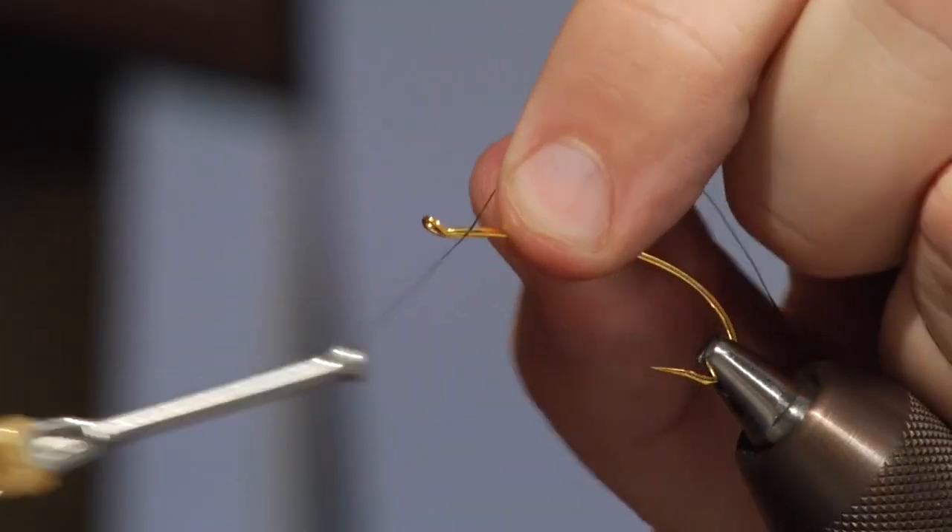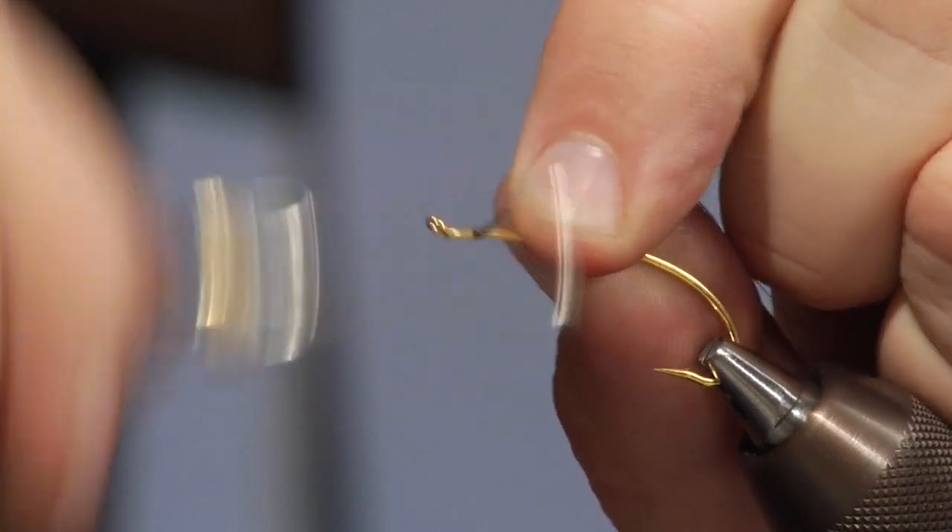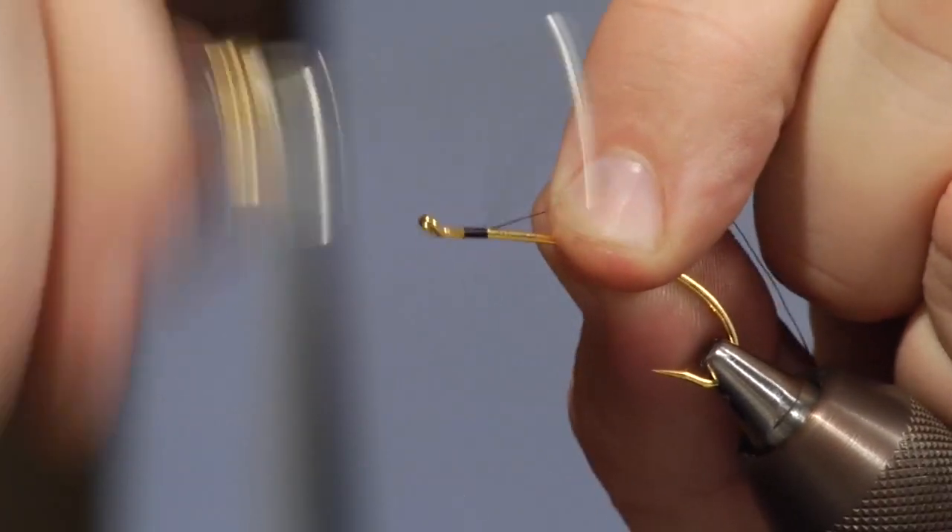I'm going to tie my version of a fly called the Black and Gold. I tie it on an Alec Jackson gold spey hook. I don't know if that matters to the fish, but it sure does to me — it seems to work better and makes a prettier fly. Steelhead fishing is a lot of casting for the tugs that you get, so you might as well be fishing with something that makes you happy.